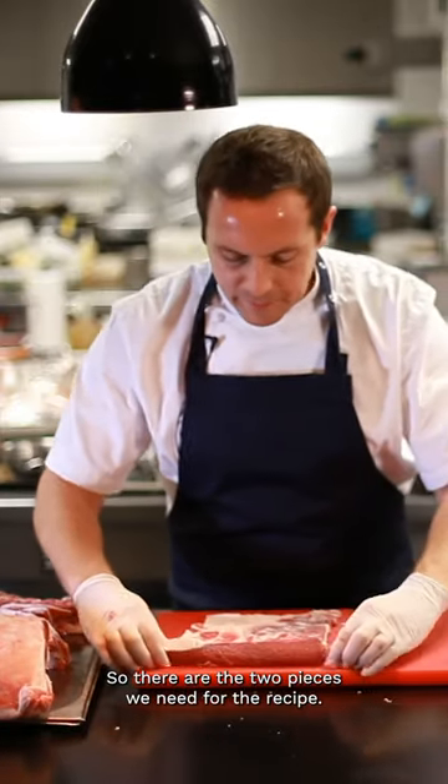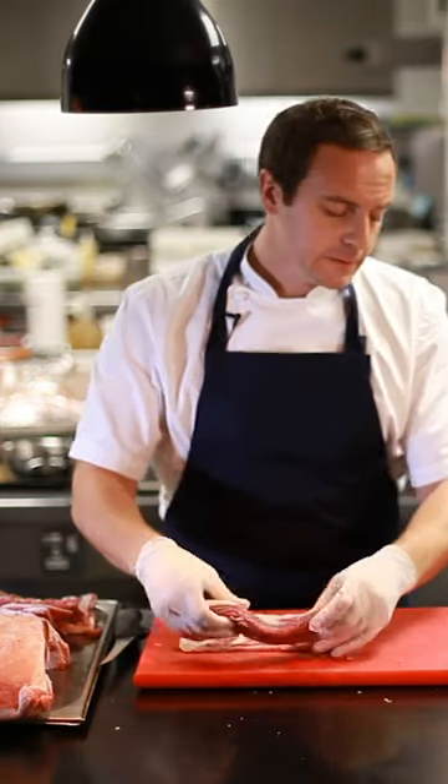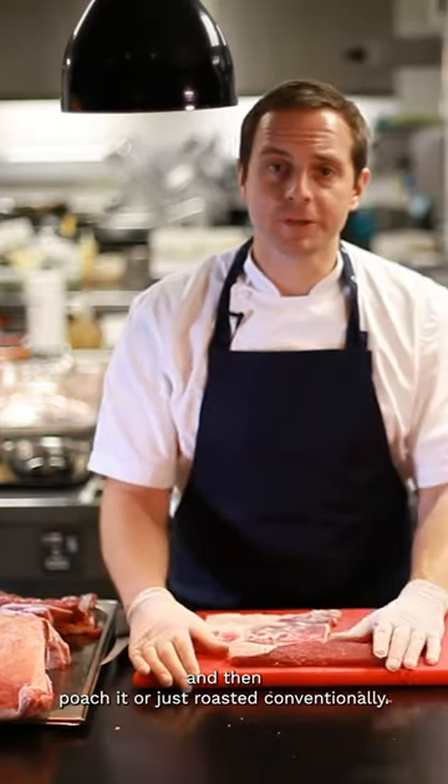So there are two pieces we need for the recipe. Marinate this with rosemary, thyme and olive oil, and then poach it or just roast it conventionally.